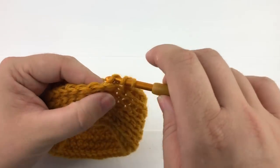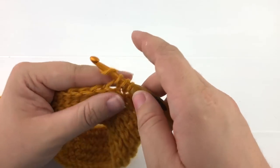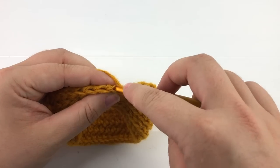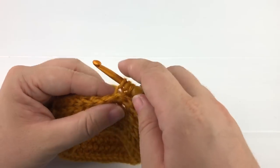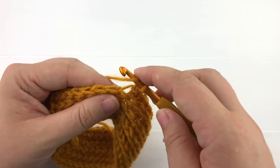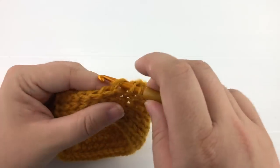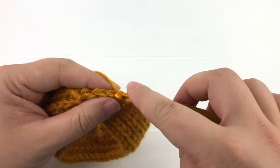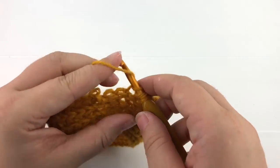I'm going to work until the end of the row so I can show you how I like to join my rows. The disadvantage of this stitch is that if you slip stitch at the end of the row your seam is noticeable. I join my seams without a slip stitch and it minimizes the look of the seam.